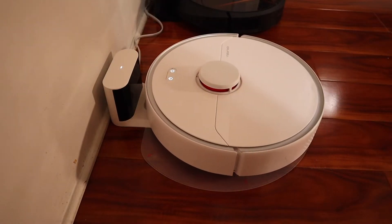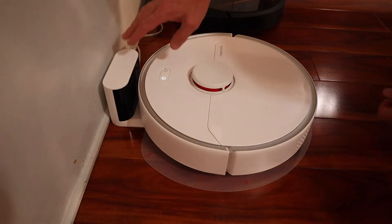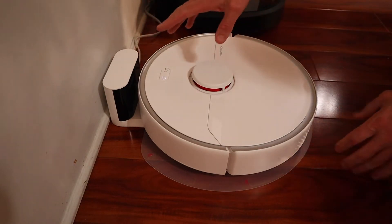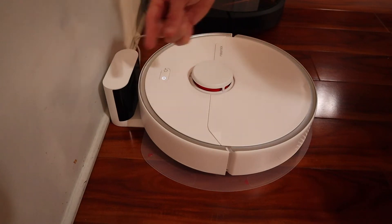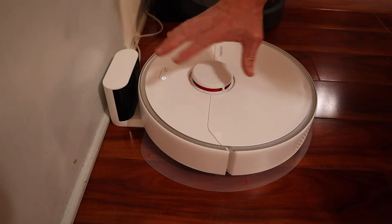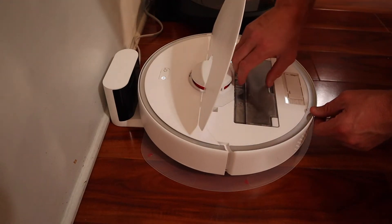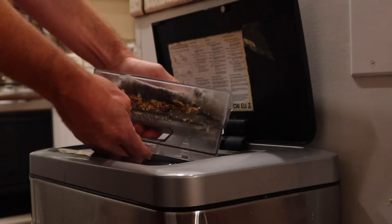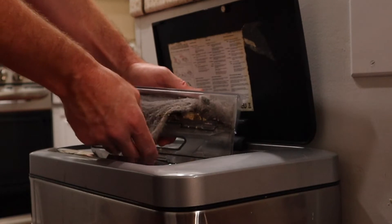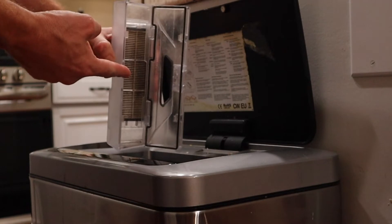Now let's get back to the vacuum. When it's all done, it returns back to its base charger and charges itself back up for its next trip out. If you have a big enough house that it can't finish in one charge, it will come back, charge, and head back out to complete its cleaning operation where it left off. But right now we just cleaned the house — let's see how much stuff this thing picked up. The joys of owning a cat.